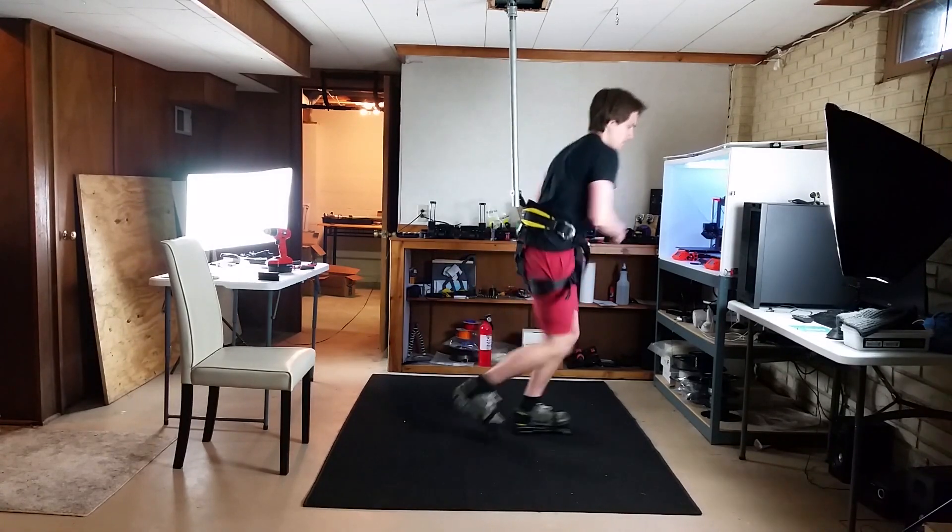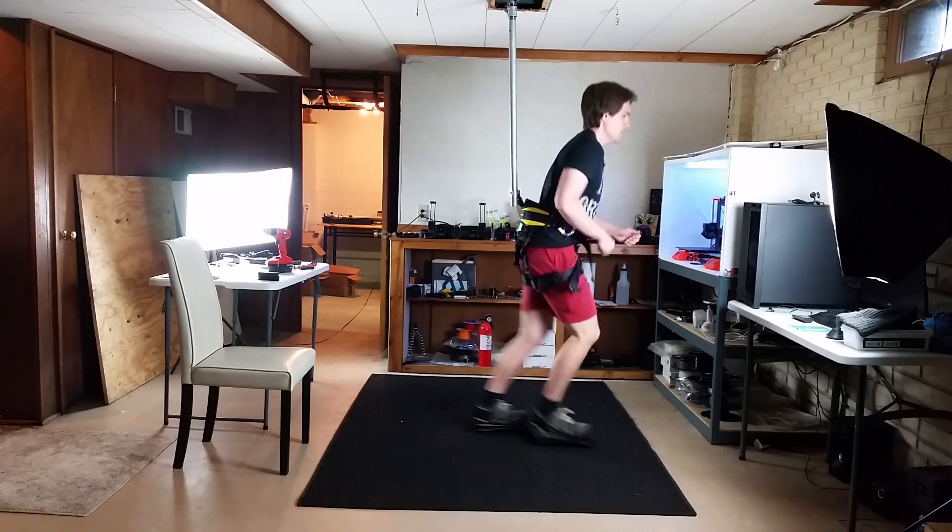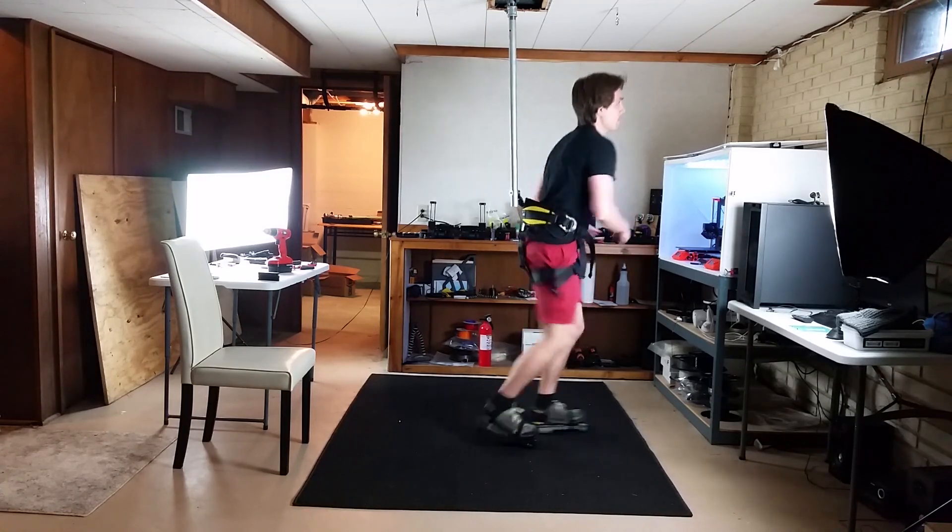It's still louder than I'd like, but it's not a deal breaker for me. I normally wear earbuds while I play VR anyway, but it may be noisy for others while playing multiplayer games.